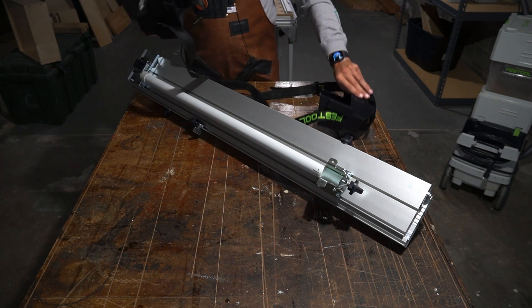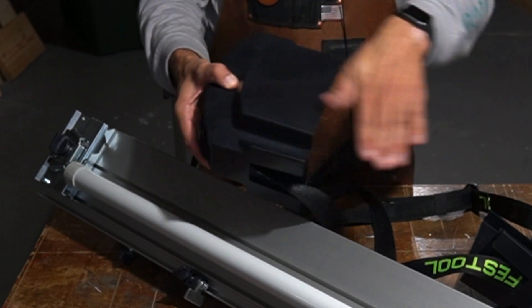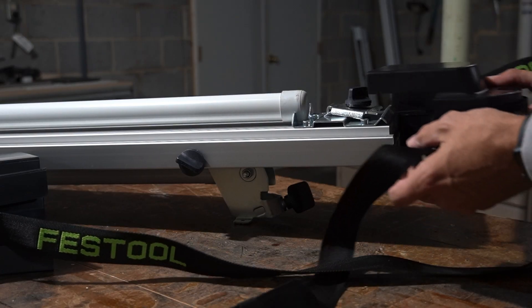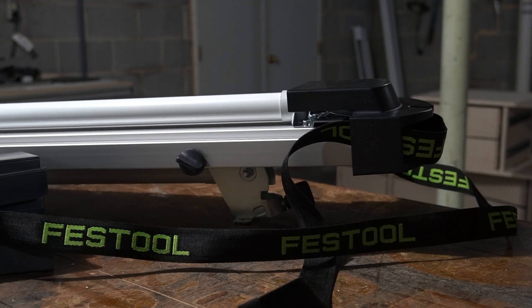On the protective caps themselves, you've got two sides: a closed off flat side and an open side. The flat side is going to cover the attachment knob on this leg, and I'm going to make sure that I cover up the support leg.